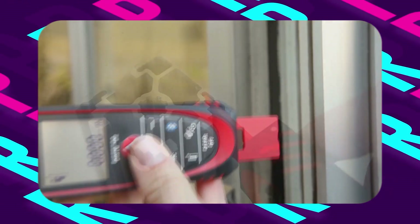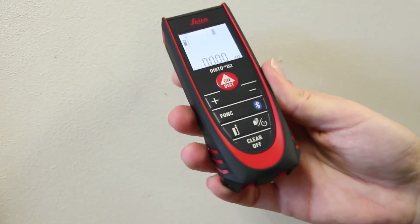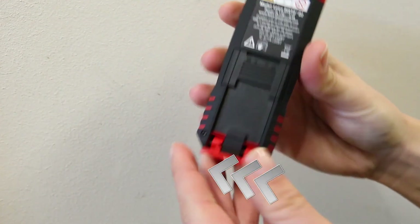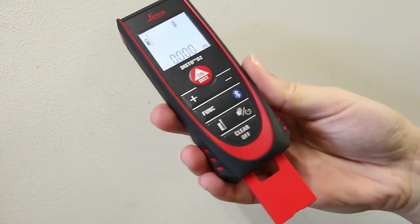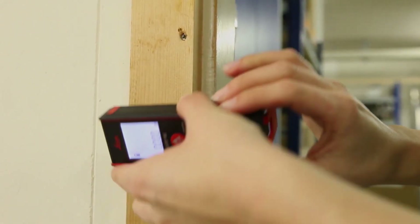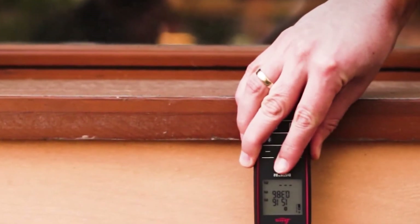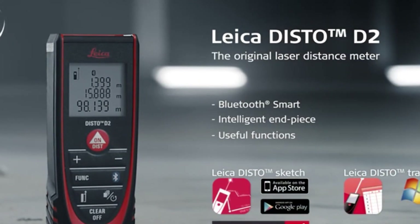Its operational temperature range of 14 to 122 degrees Fahrenheit further demonstrates its versatility across diverse conditions. Powered by two AAA alkaline batteries, it delivers up to 10,000 measurements per set, ensuring uninterrupted performance. In conclusion, the Leica Disto D2 laser distance measure exemplifies excellence in laser measuring technology. Its combination of accuracy, durability, and advanced features makes it a must-have tool for professionals seeking precision and reliability in their work.